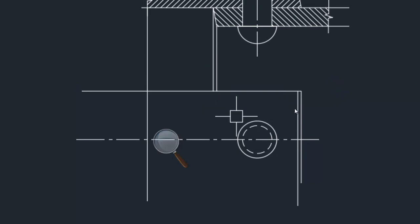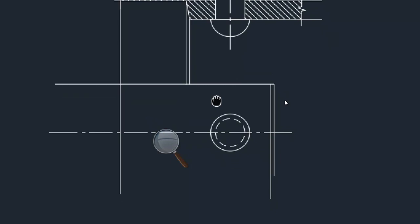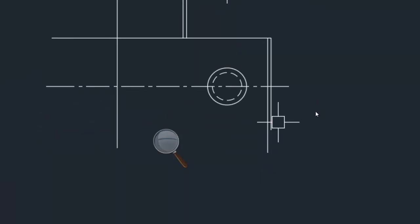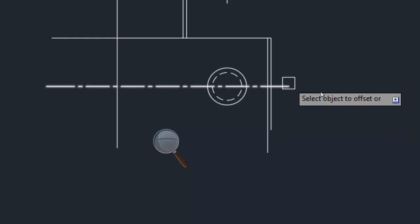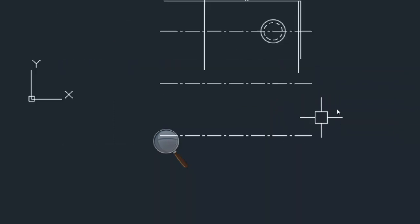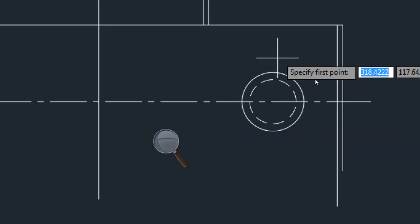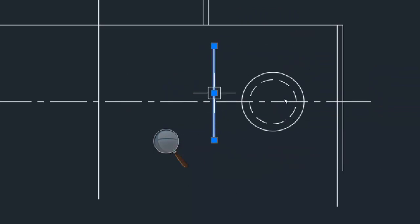And here this is the bottom plate. So what is the distance? P — what is P? Three times diameter. What is our diameter? 24 into 3 is 72. So take offset 72. At least three rivets you have to show. Then take a vertical line, place it here. And this is also axis, so axis.